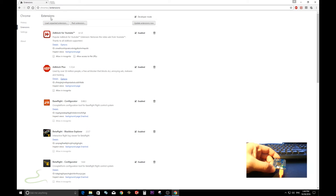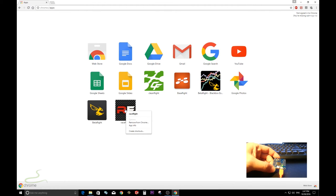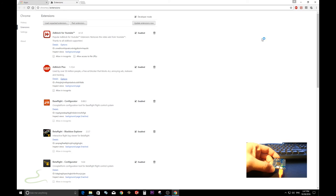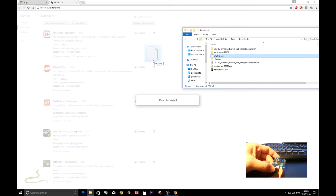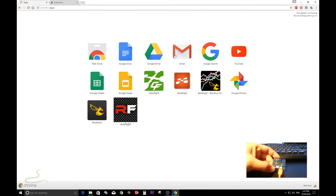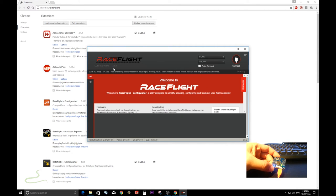I'm going to remove that version — remove from Chrome, confirm remove. Now I'll do it again for the latest one. Make sure you have the Extensions page open with Developer Mode on. Drag the latest configurator file over and drop it, then click 'Add App.' Click on it and the version is now 3.5.3 — that's the latest one.